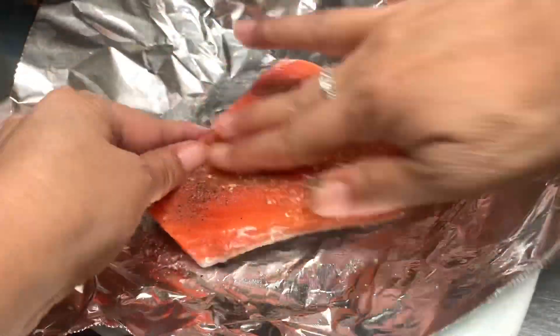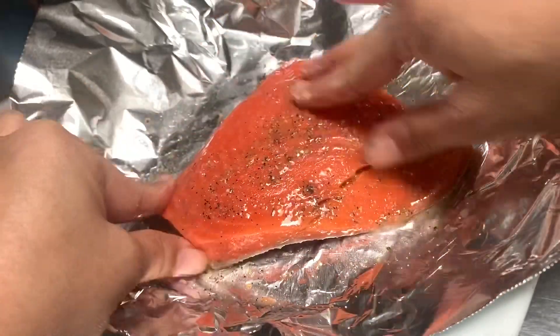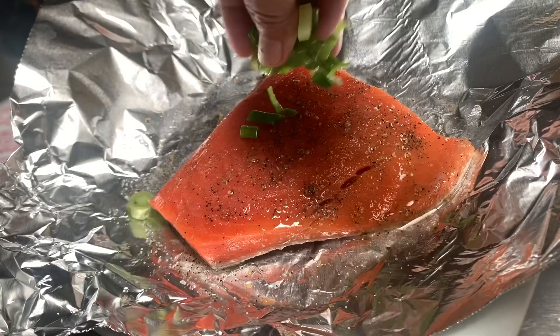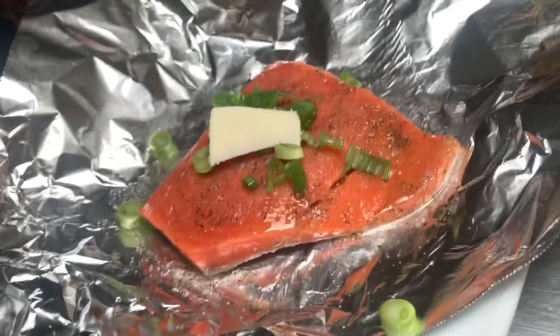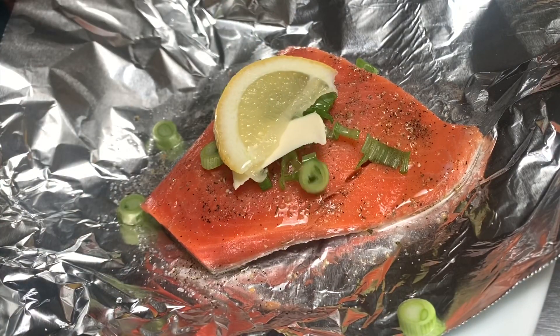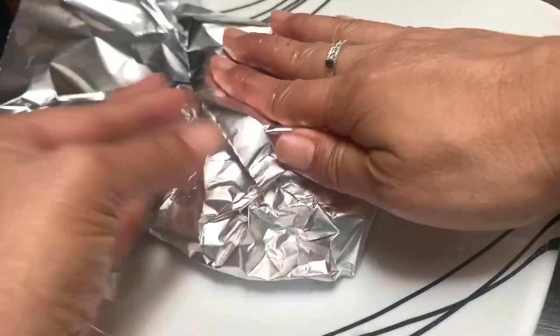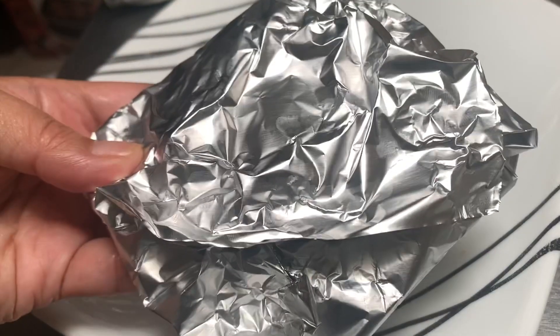Now we can rub all the seasoning onto the salmon. For the oniony kick we will add in about one teaspoon of green diced onions, and we will also add in a sliver of butter. And for the citrusy flavor we will add in a slice of lemon.